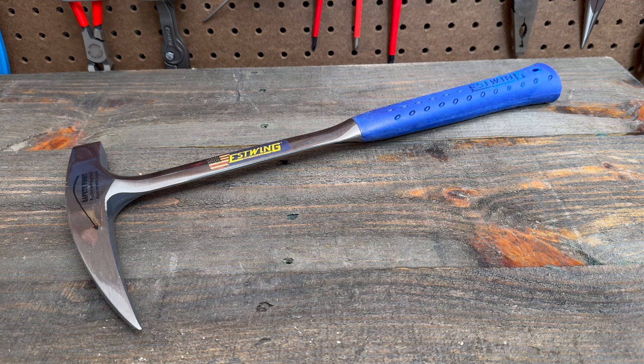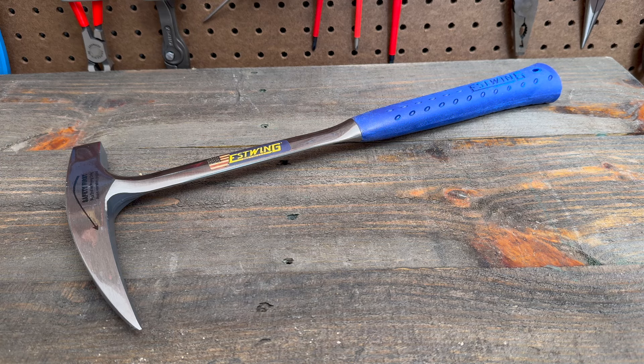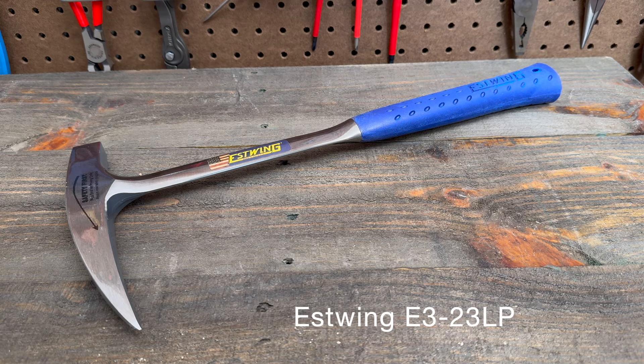Hello everybody, this is Robert the Tool Junkie, and today I'm in the shop with something a little bit different. This is an S-Wing rock hammer, and while normally this would be considered for geologists, it can also be used in the trades and around the house.